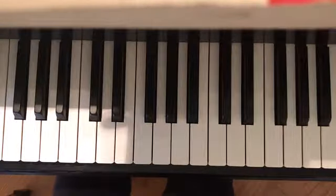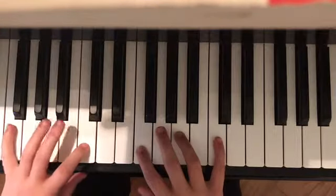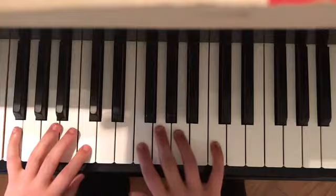I'm going to teach you guys how to play each chord, starting with F. In the left hand it is F and C. In the right hand it is F, A, and C.